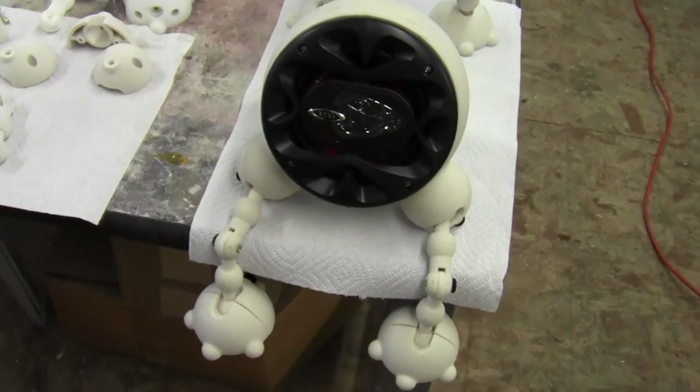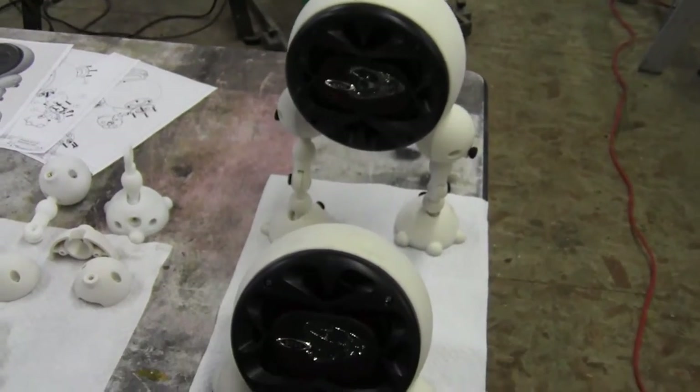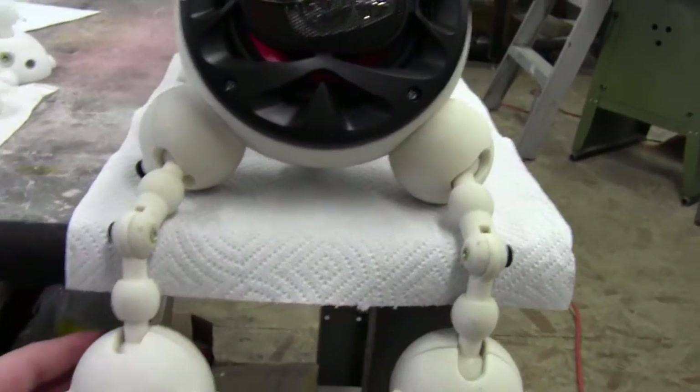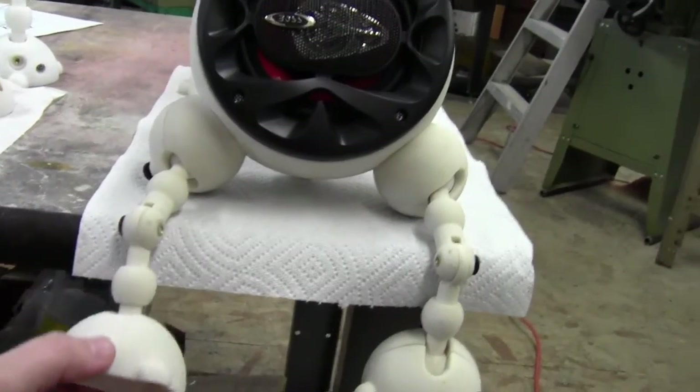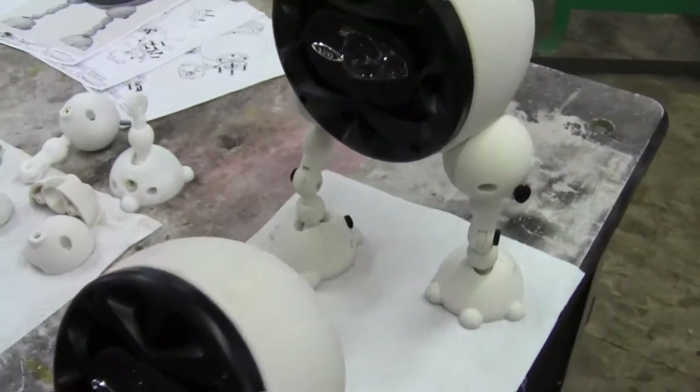The idea of SpeakerBot is he just gives a new twist to traditional bookshelf speakers. As you can see, he can kind of sit on a table. You can move his legs around and put them in all sorts of positions, dress them up, do whatever.